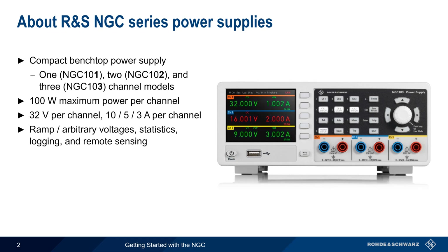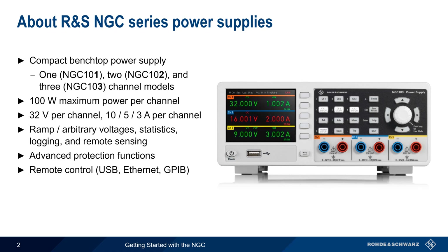We'll cover all of these later in this presentation. The NGC also has advanced protection functions for avoiding dangerous output conditions, and supports remote control via USB, Ethernet, or GPIB.